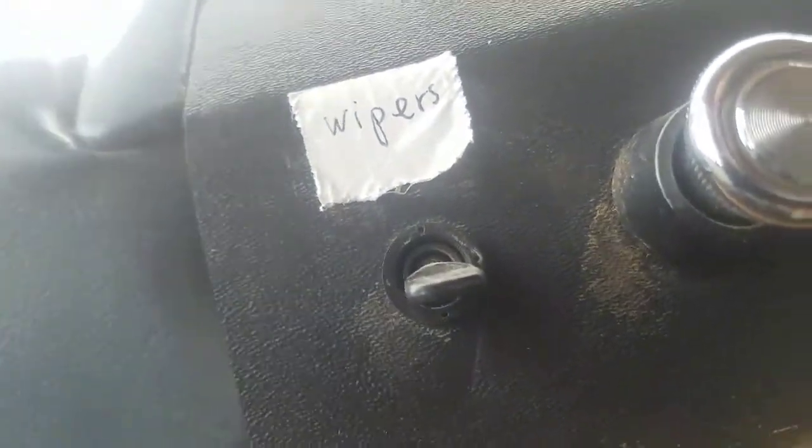At the time it didn't say anything, so I didn't know what it was. I saw these two twisty wires here, and they go this way. I went and shoved them through, went and found them on the other side, and lo and behold, they go to the windshield wipers.